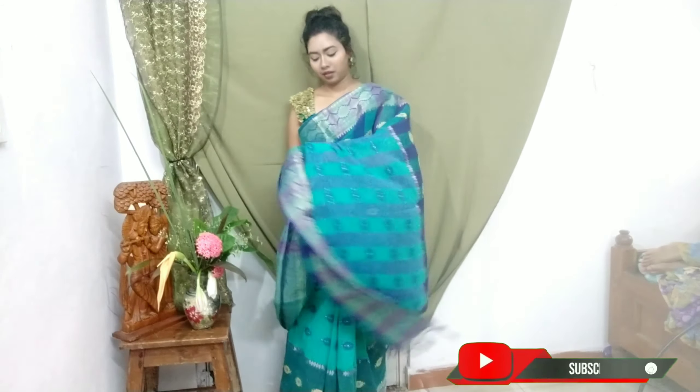This one too — I have kept it a little heavy. And see, this is cotton — I could pair it with cotton as well, because it also has golden zari work woven into it.